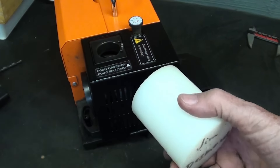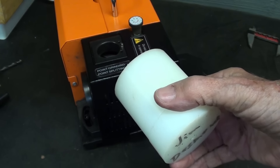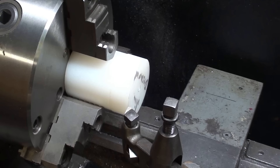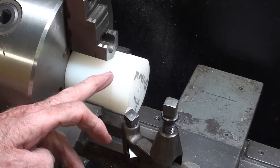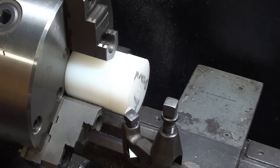Let's step over to the lathe and make this. It's going to be a pretty simple job and I will speed it up to save you the agony of watching a slow video. The work is mounted in the three-jaw chuck, and this Delrin should just machine beautifully. The chips ought to come off almost like a ribbon.